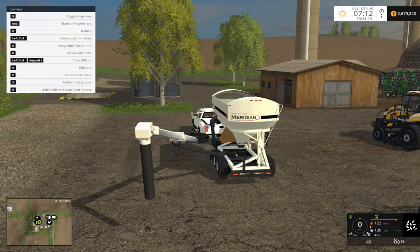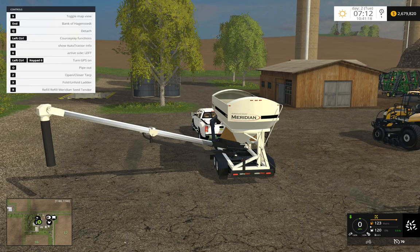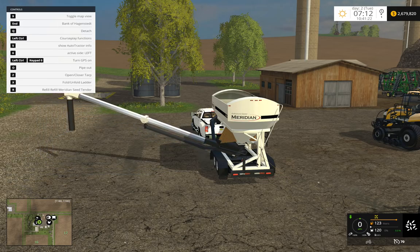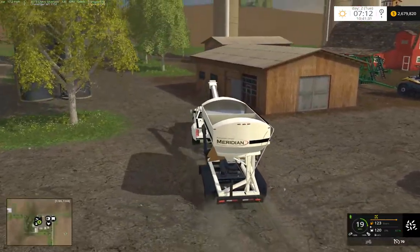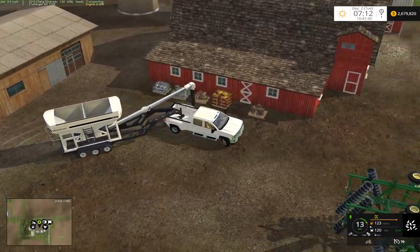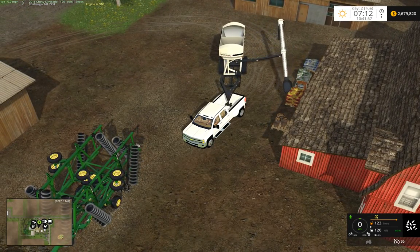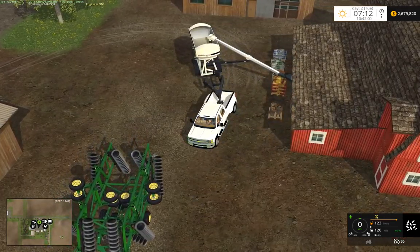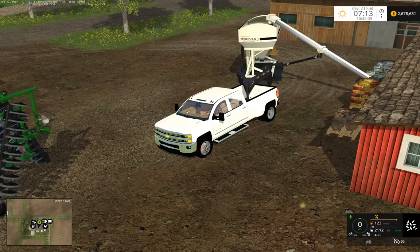And then we'll just raise us up again. I'll do the fill volume — I don't really like it, so I'll probably just go into the old method. Refilling. Let's see what kind of angles it uses here. And then fill up our tender — fill up a bit.